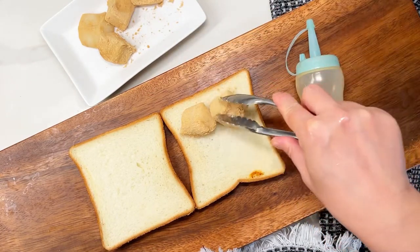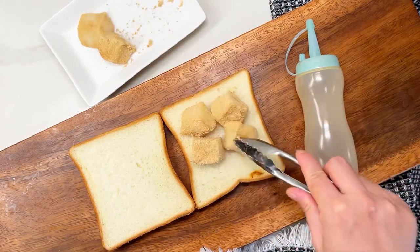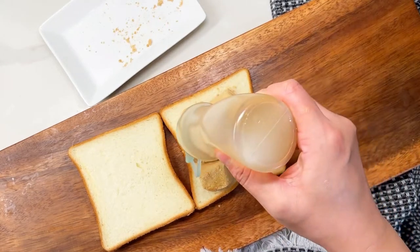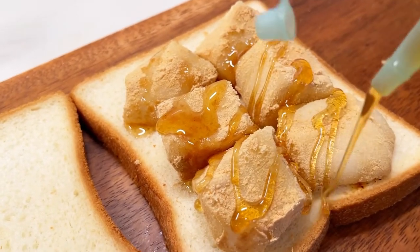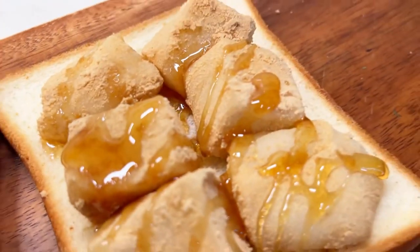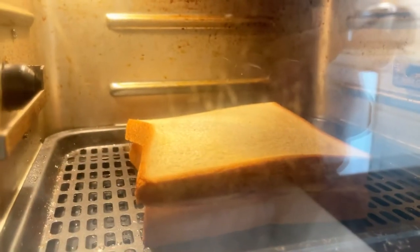You're going to place the pieces inside the middle of a toast — I fit six pieces perfectly. Then you're going to drizzle some honey, as much as desired. Then we're going to place the other piece of toast on top and gently press. I don't have a waffle maker or waffle press, so I'm going to use my air fryer oven combo.